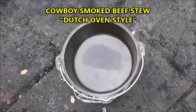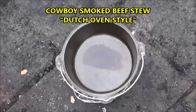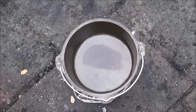Hey guys, MD here with Outdoor Reviews. Today we're going to be making some cowboy smoked beef stew. We're going to do it in the Dutch oven again. These videos seem to be doing well so I'll give you guys what you want.